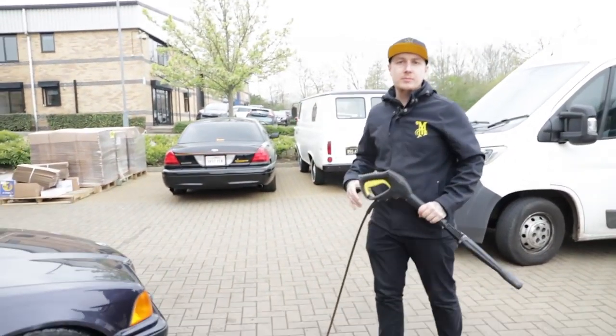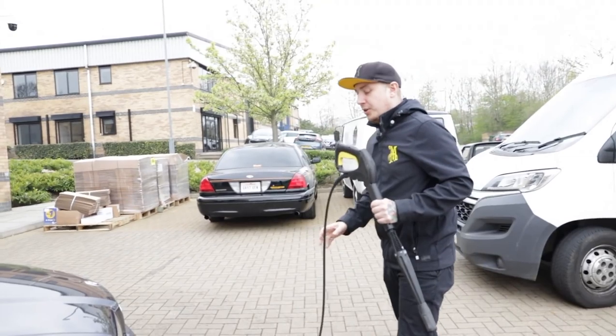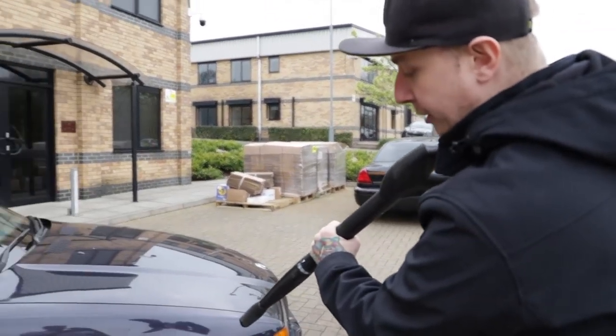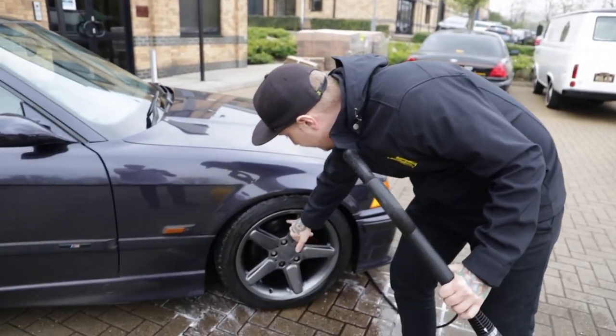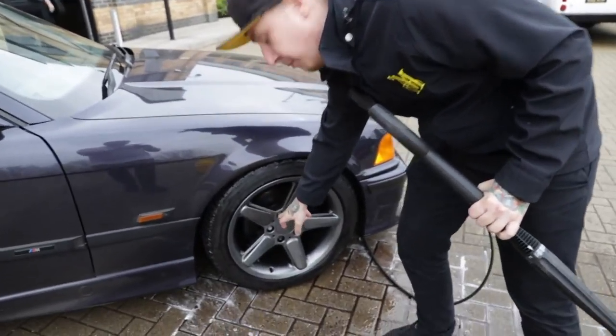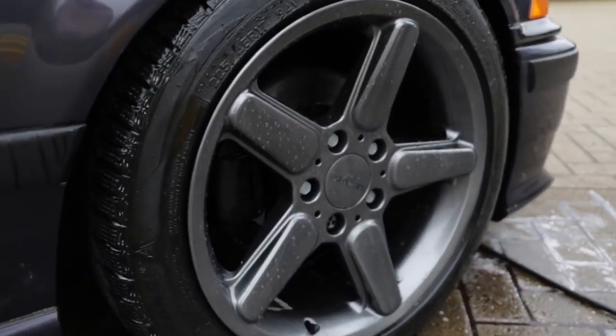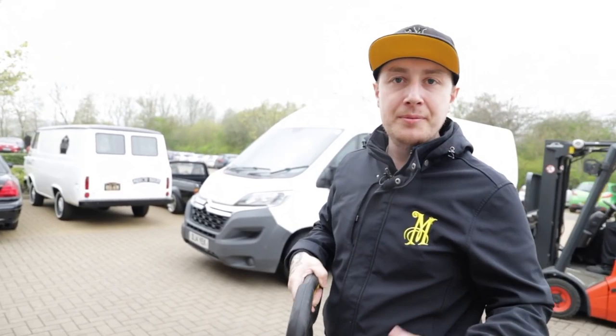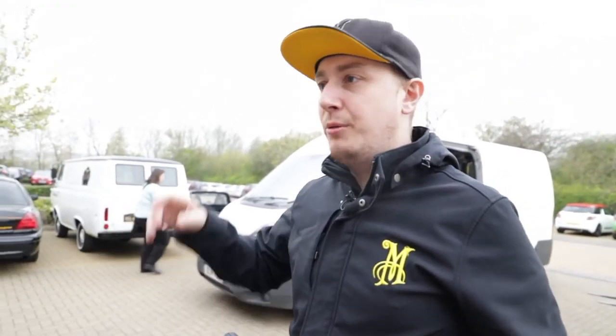Is there a technique to actually spraying the wheel itself as well? What I like to do is keep it at a nice 45 degree angle when doing the faces and inside the spoke. But when doing the more intricate parts, like around the lug nuts, I reduce the water coming out — I don't want to pelt it with too much water. That's not a written rule, that's just how I like to do it.